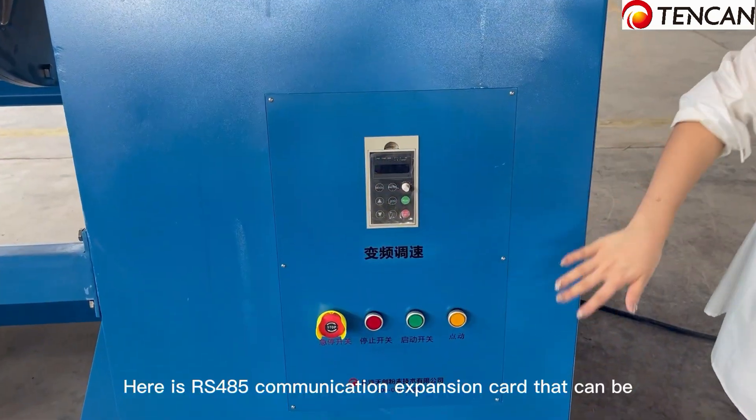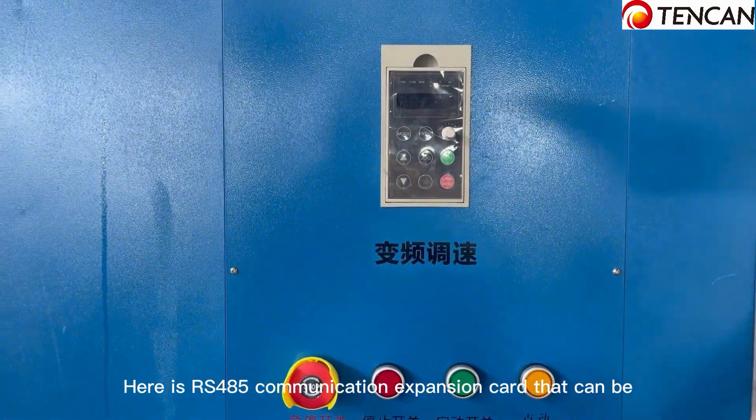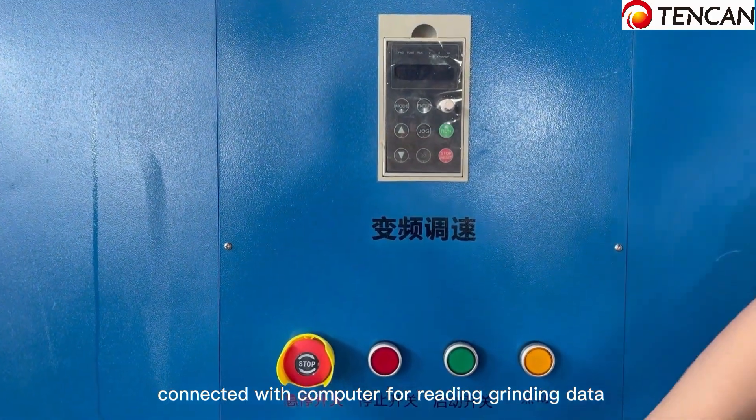Here is an RS-485 interface that can be connected with a computer for reading grinding data.